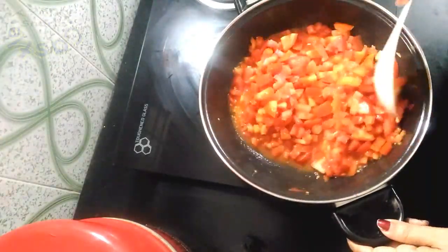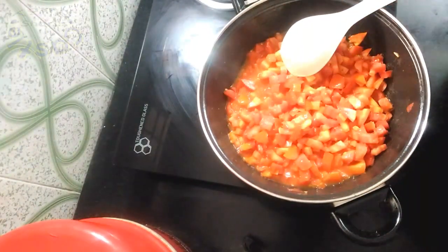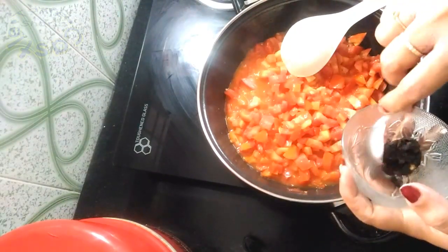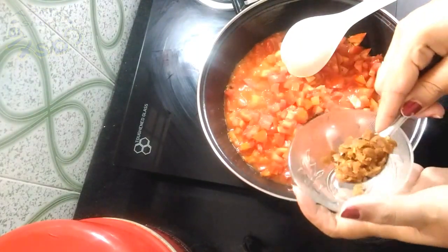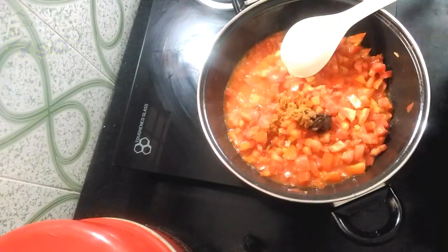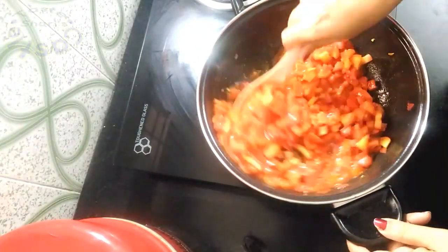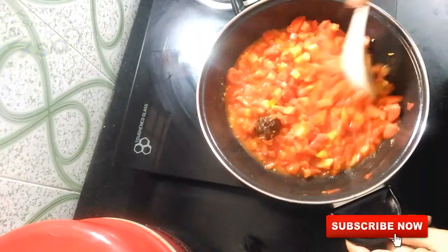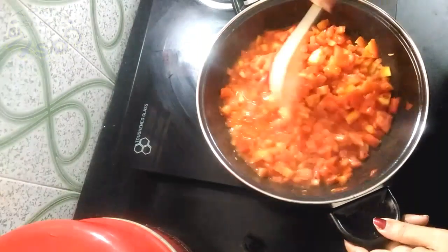Now the chakam is done. We will add the flour to the mixture. Add 1 tablespoon of flour. Let's mix it well. You'll need to mix it well.